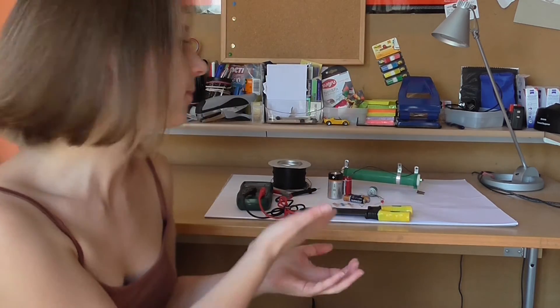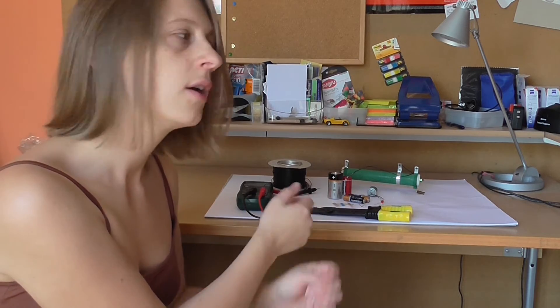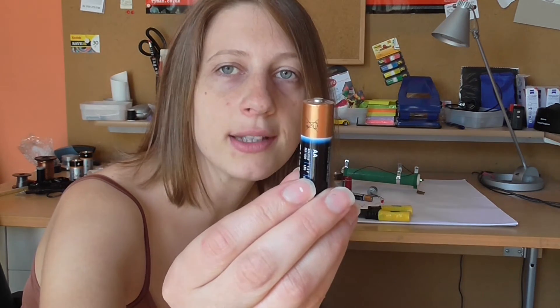Believe it or not, this is my lab and this is pretty much all the equipment that I'm going to be using during these experiments. Mostly I'm going to be using these 1.5 volt batteries. You've probably got these lying around your home.